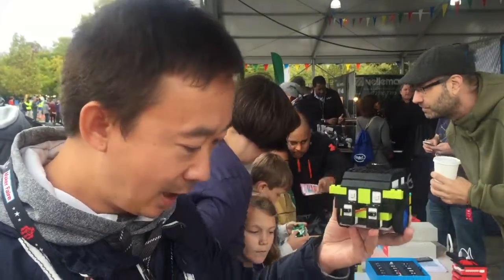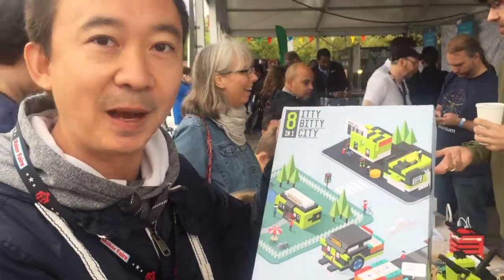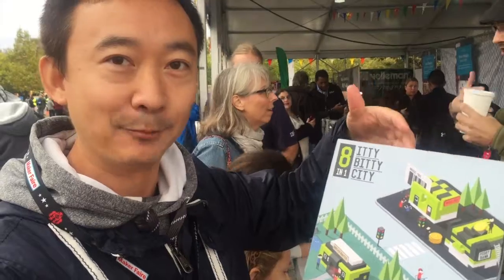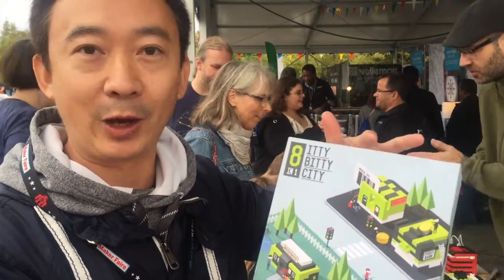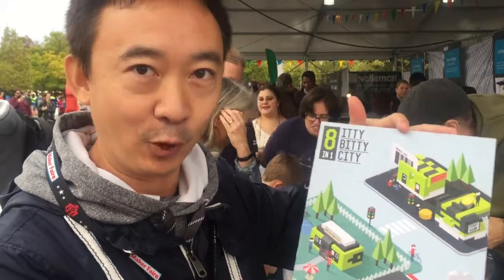So how do I buy this? We will launch the Indiegogo campaign for the Itty Bitty City on October 17th — so this month, about two weeks later. Please support us, and you will be part of the Arduino M-Cookie ecosystem. We will definitely ship it out before Christmas, and our goal is to have everyone have the Itty Bitty City before Christmas.